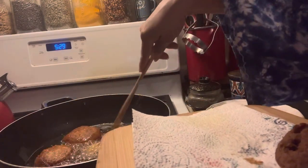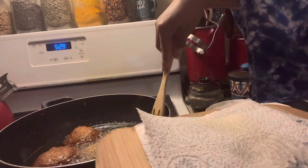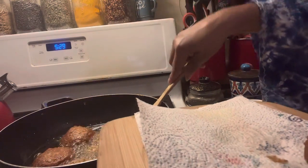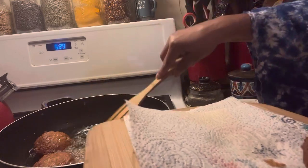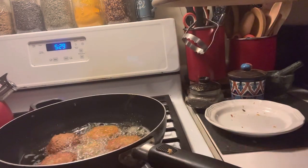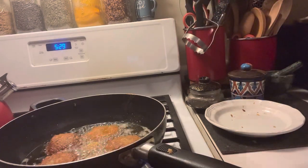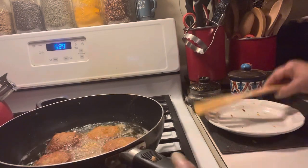Let me check the browning — yeah, we're going to give that another flip and then flip it again. We definitely don't want to burn them. Gotta cook it on high because you want it to be kind of hard — you definitely want it to have some hardness.